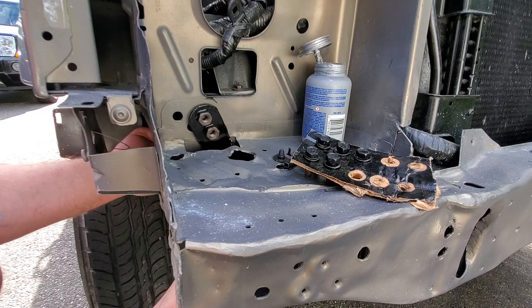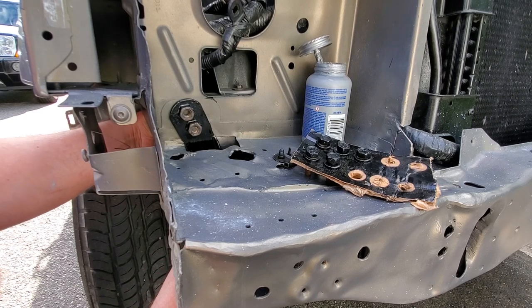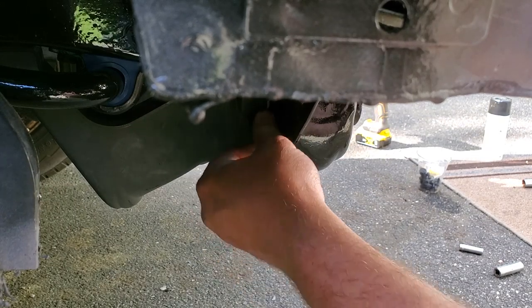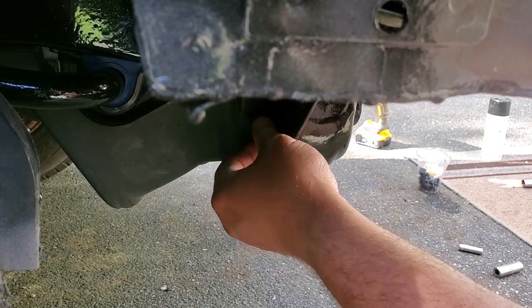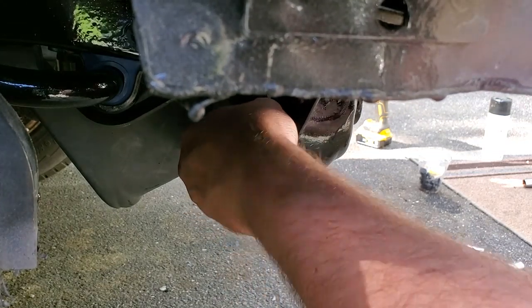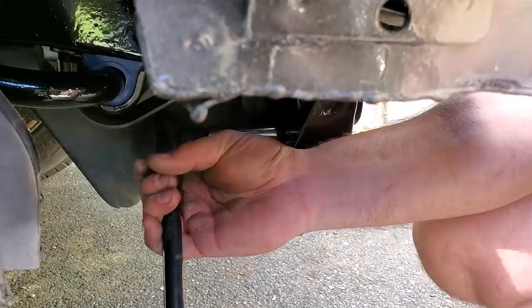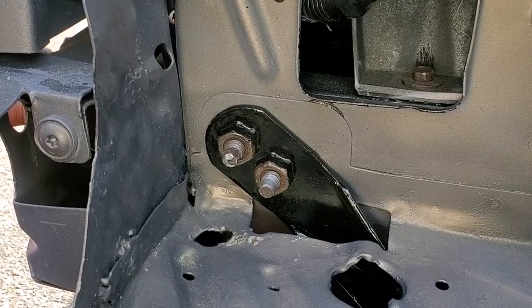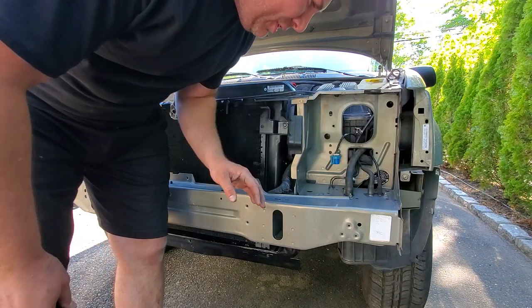Just going to slide this up from the bottom and the back. Hand tighten them. This one goes right down in here where we taped up the threads when we did the POR-15 — gotta protect the threads, that POR-15 will get you every time. Grab the 15 millimeter and tighten this one up. Just put on the driver side support bracket — sparing you the footage of me doing the same thing twice.